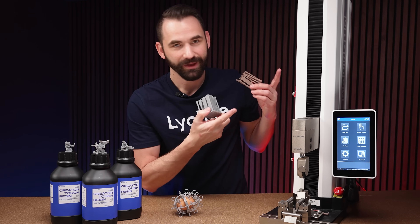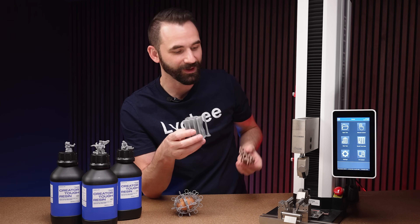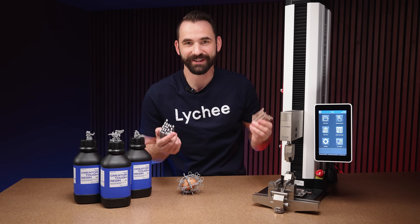Let's see how they compare using my massive machine right here. We're going to crunch and stretch and abuse these resins quite a bit, and we'll see which one is the victor.